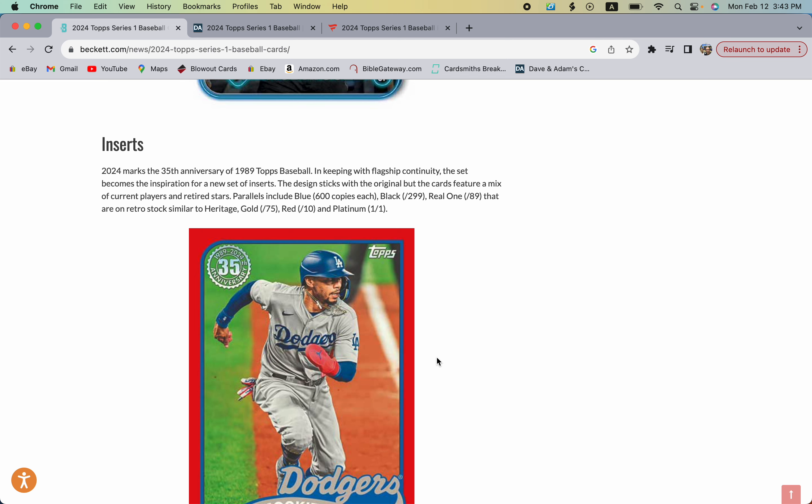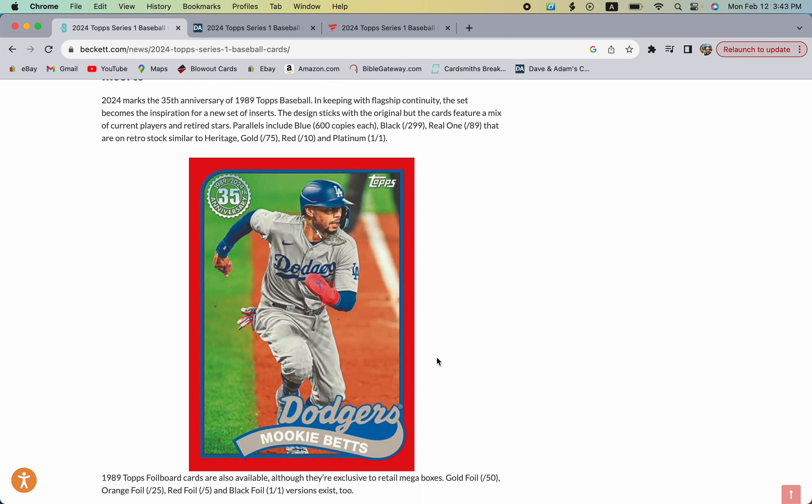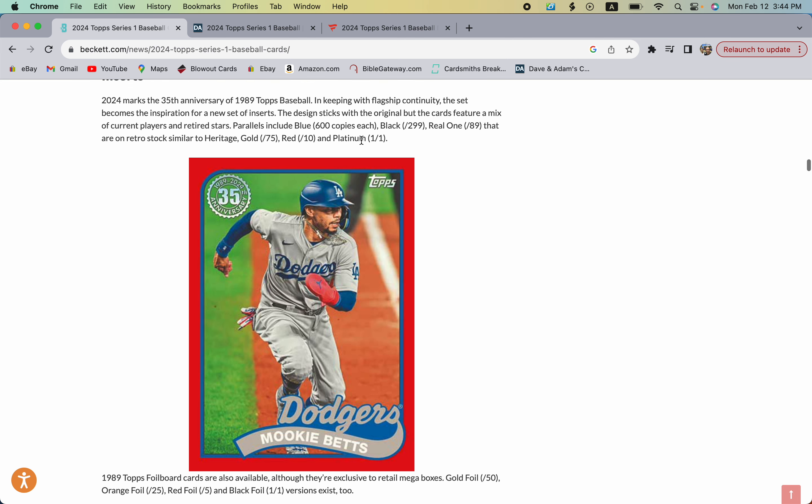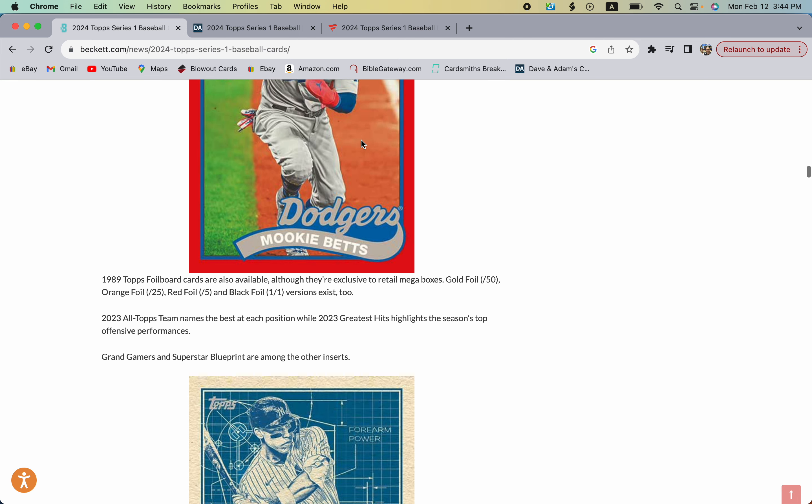2024 marks the 35th anniversary of 1989, so we're getting 1989 inserts as well as autographs. You can get parallels of these too: black numbered to 299, real one numbered to 89, gold numbered to 75, red numbered to 10, and a platinum one-of-one.